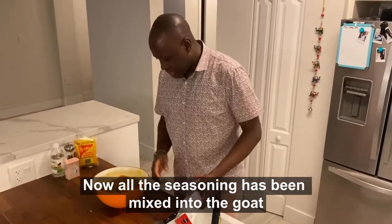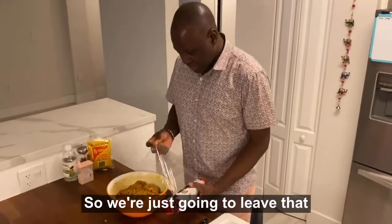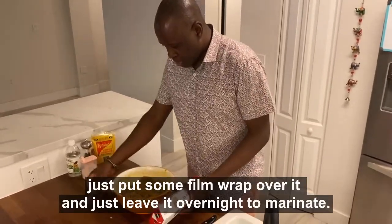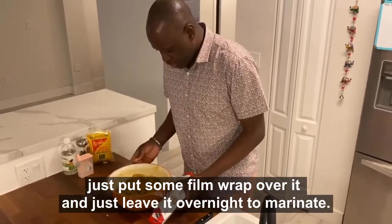Now all the seasoning has been mixed into the goat. We're just going to leave that — let's put some film wrap over it and just leave it overnight to marinate.